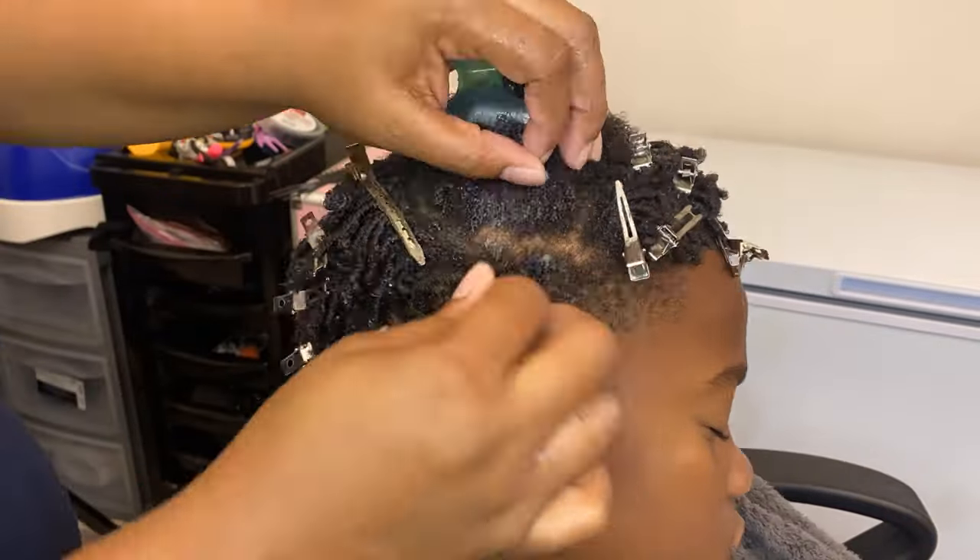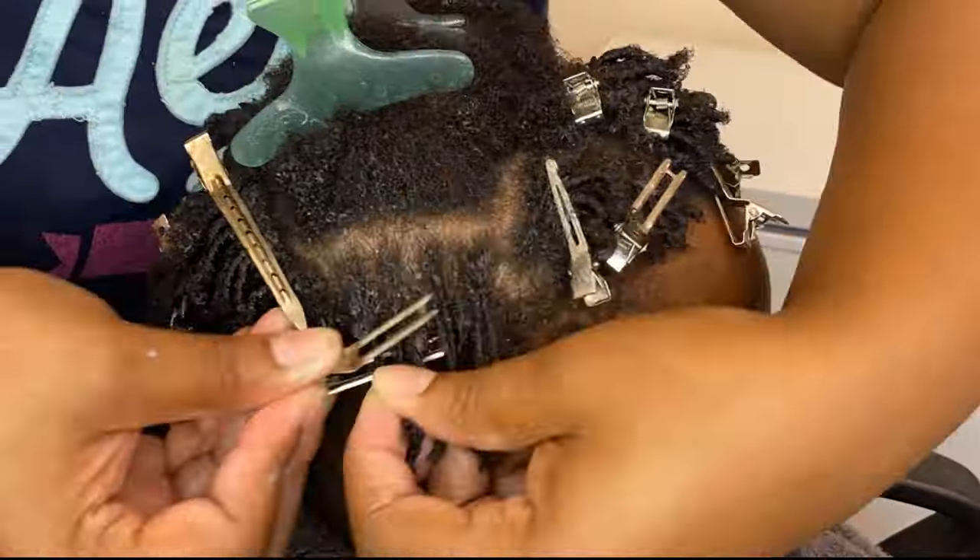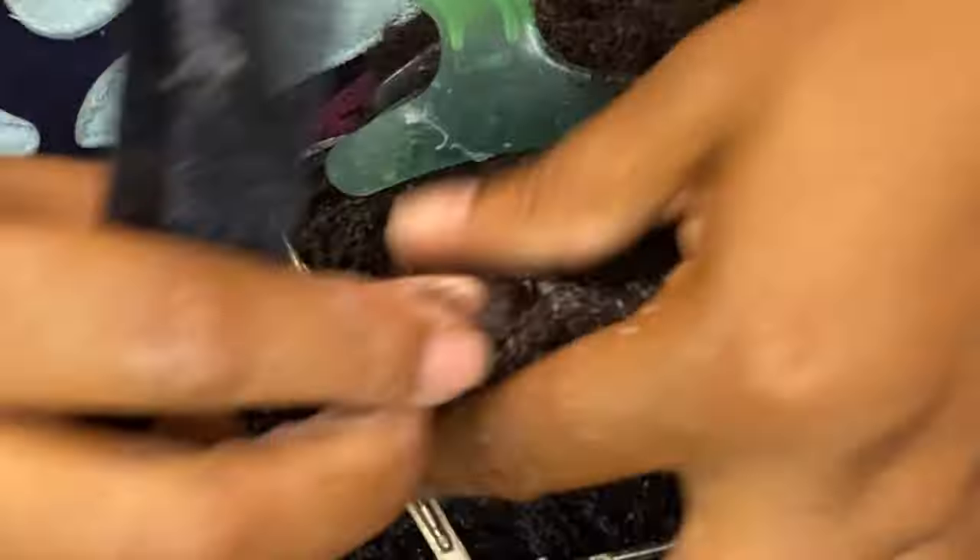Comment below: what are some of your favorite products when doing a finger coil? Let me know — let's have a conversation.